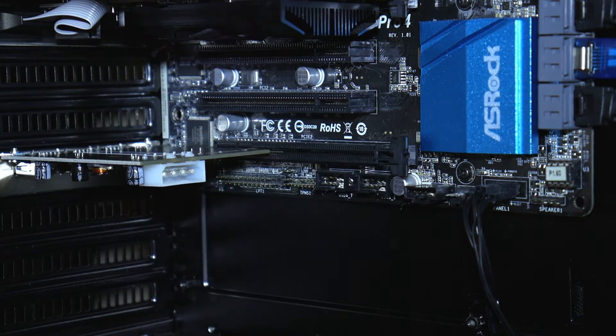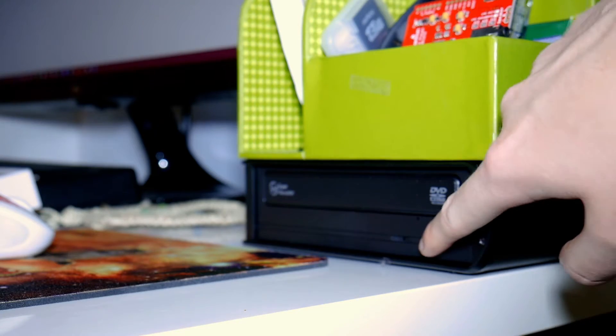It was very easy to install — just popped it into the slot. The one thing you do definitely need to do is install the drivers. I tried to run it without installing drivers, and although power was getting to the devices, which is a good sign it's working, the computer would not read it and did not see it as a USB port.